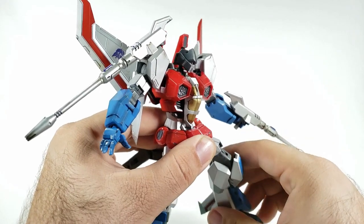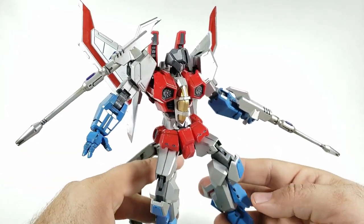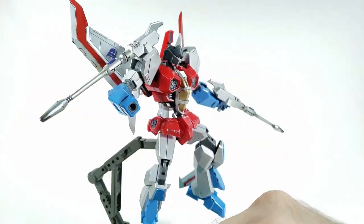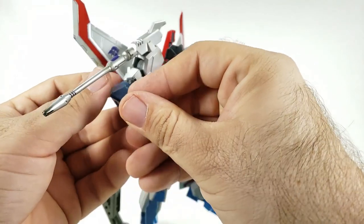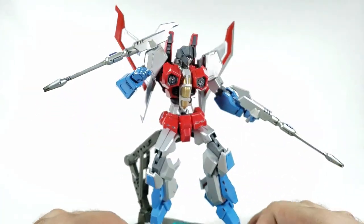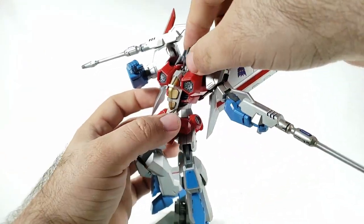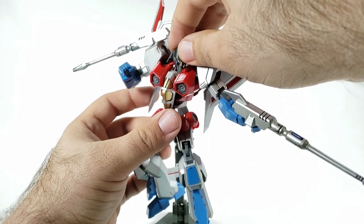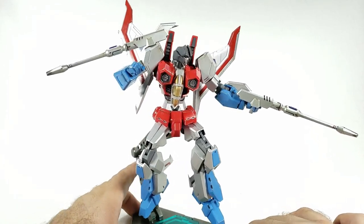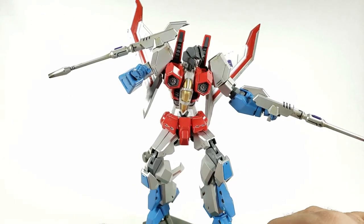The hip skirts tend to cause more problems for posing than anything else — you really have to get the knees and everything where you need them, point the toes a little bit, and you can probably get a very cool look going. I'm really digging the Starscream, and the other seekers are coming at some point this year — they've already been shown off. I'm definitely getting a Thundercracker and a Skywarp because they will look absolutely gorgeous with this Starscream.